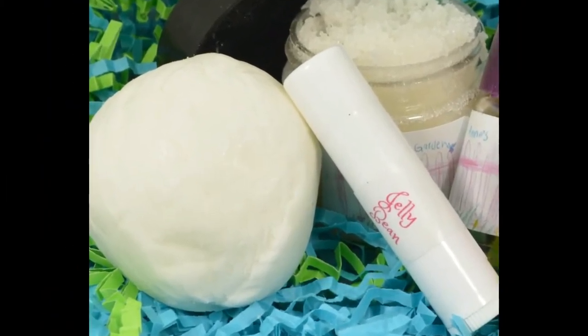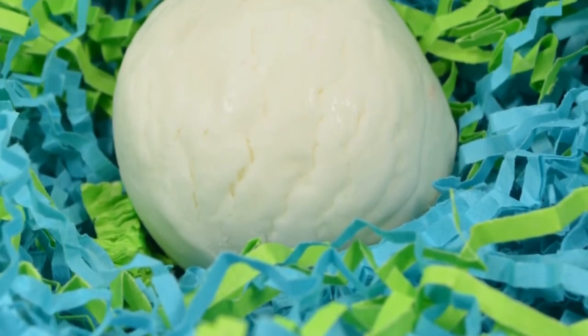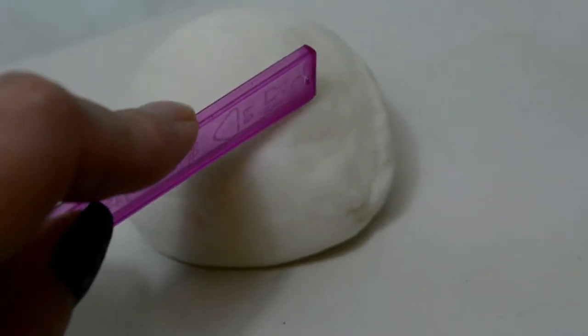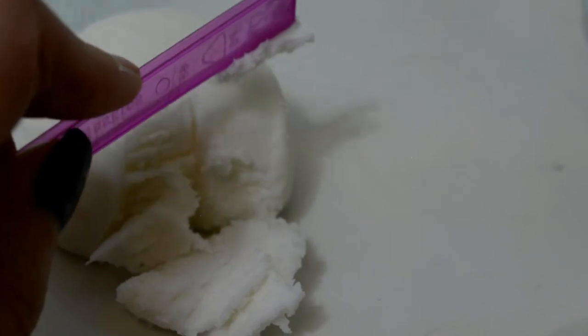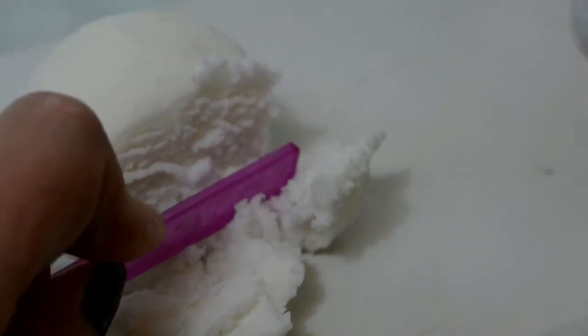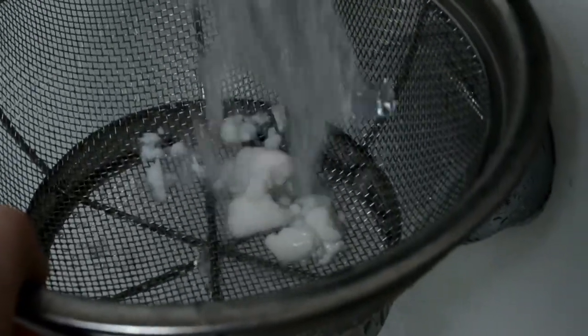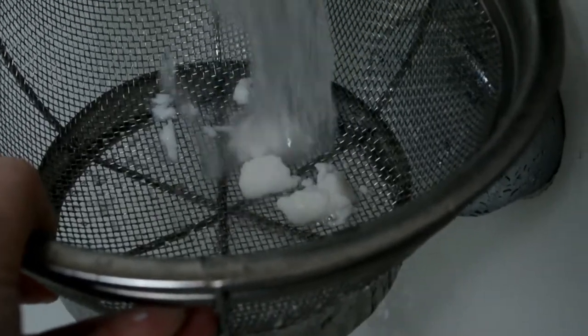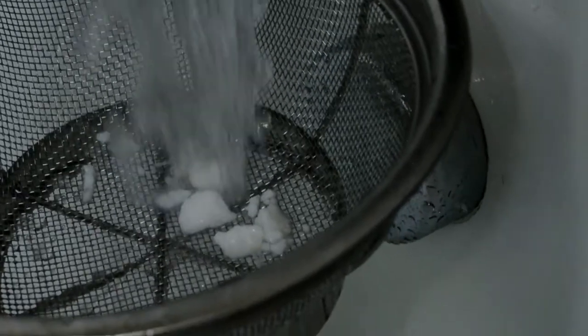Moving on to the fun stuff in this box — this right here is a fluffy bunny tail, and this is a bubble bar. As you can see in this very shaky — so sorry — video that I'm showing you, it is soft and easy to either break apart with your fingers or just crumble. You need to put this into a strainer and run it under warm water to get the best effect, and you're just going to let this dissolve and it will give you the fluffiest, cushiest, freaking amazing bubbles ever.